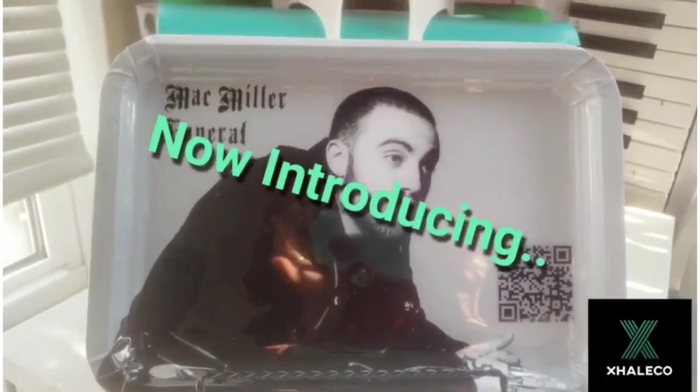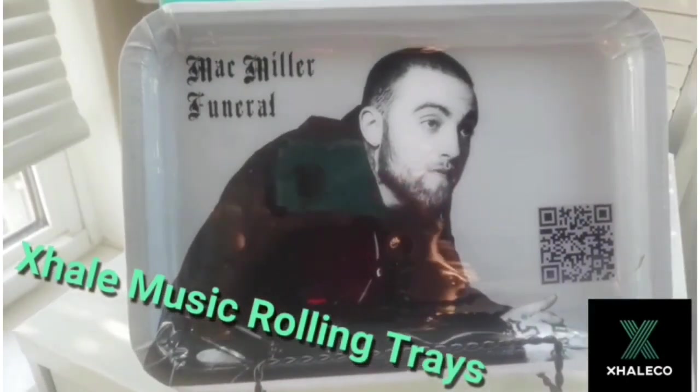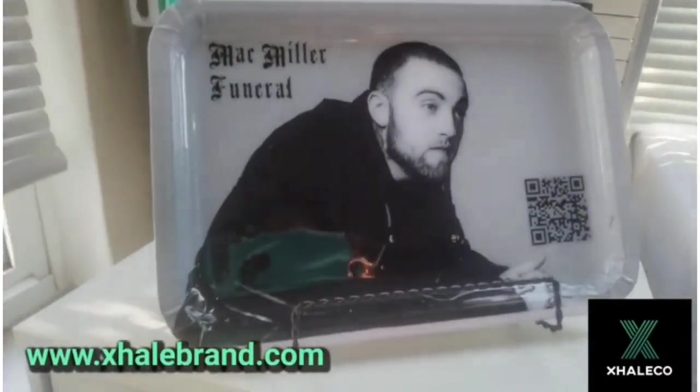All right my loves, welcome back to my channel. Today I'm doing another DIY on my XL music rolling trays that I sell on my website xlbrand.com. So check it out and stay tuned for this DIY.